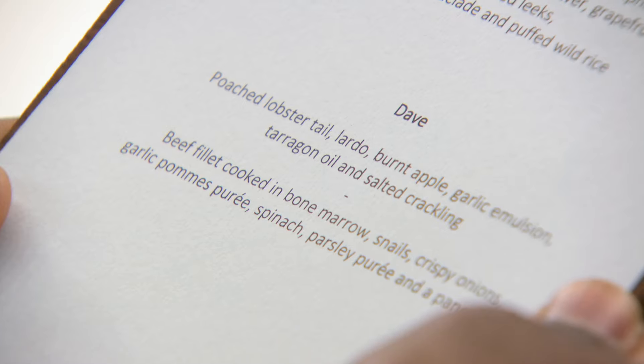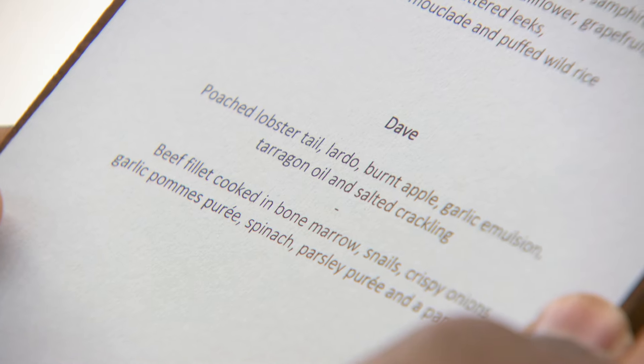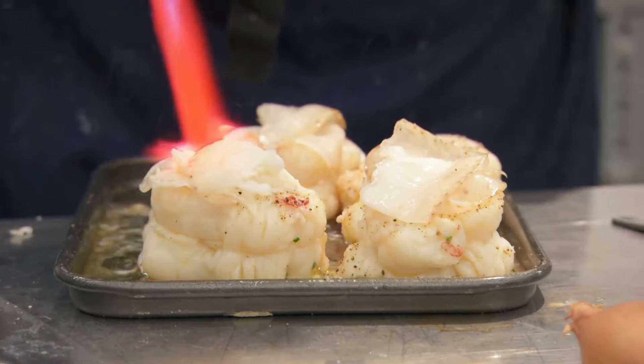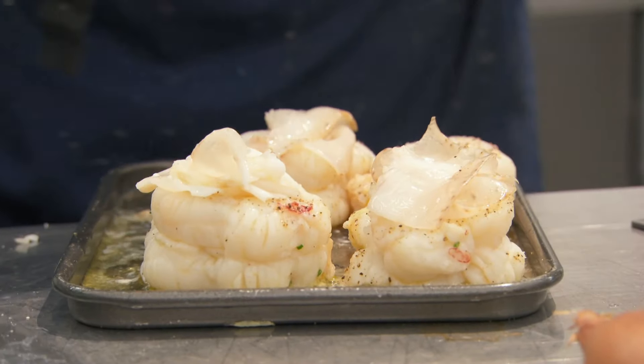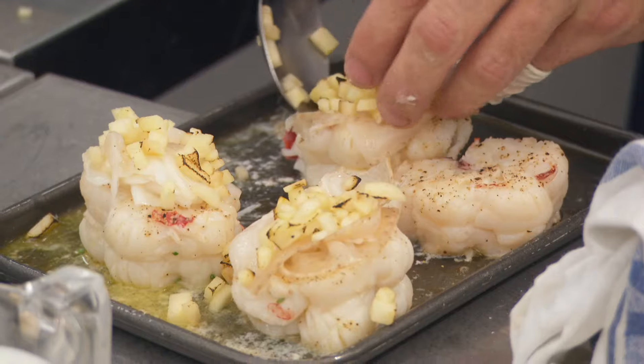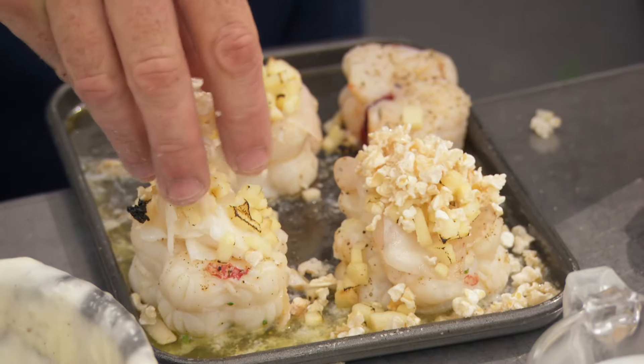I like the sort of food that Dave's doing. The idea of a poached lobster tail with lardo, putting on some good old fat and garlic emulsion to give it some bite. Burned apple, tarragon oil and salted crackling — to me, that is a dreamy starter.